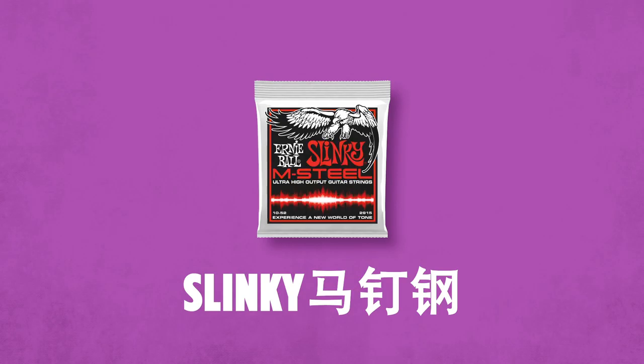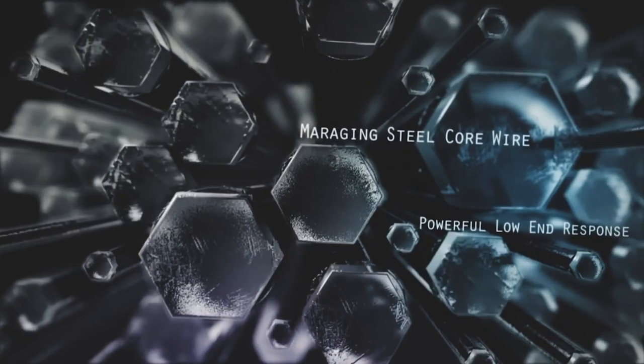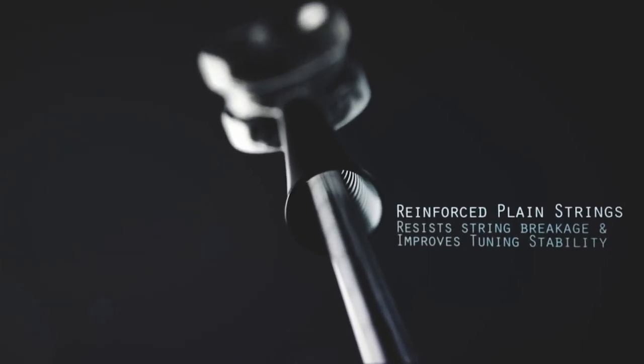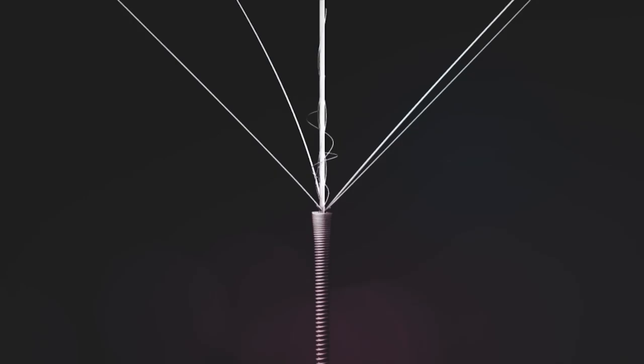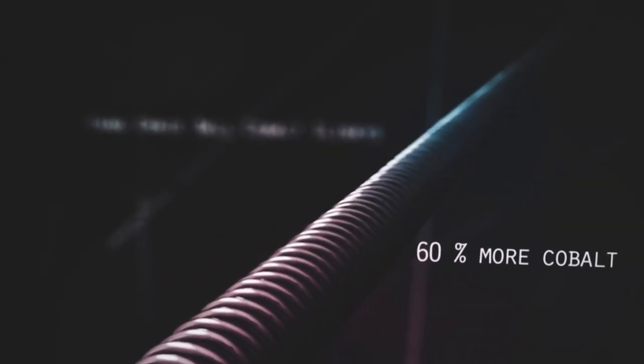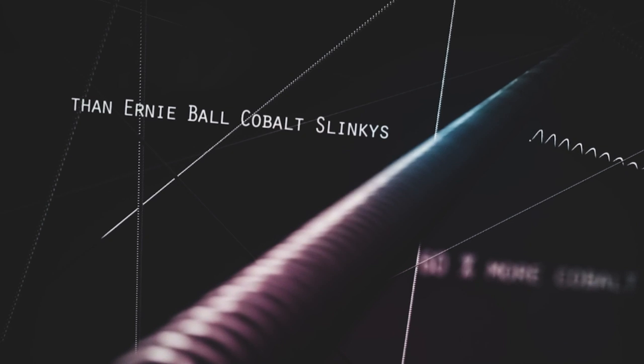Ernie Ball M-Steel strings are created from maraging steel, an ultra-strong defense-grade steel used for tanks and superstructures in the defense industry. M-Steel Slinkies provide a more pronounced low-end response, making them great for vintage guitars. We also applied our RPS technology — they're extremely strong, wear resistant, and have great tuning stability. M-Steel Slinkies are comprised of a super cobalt wrap wire, with more cobalt than Cobalt Slinkies, giving you more output and a louder guitar string.